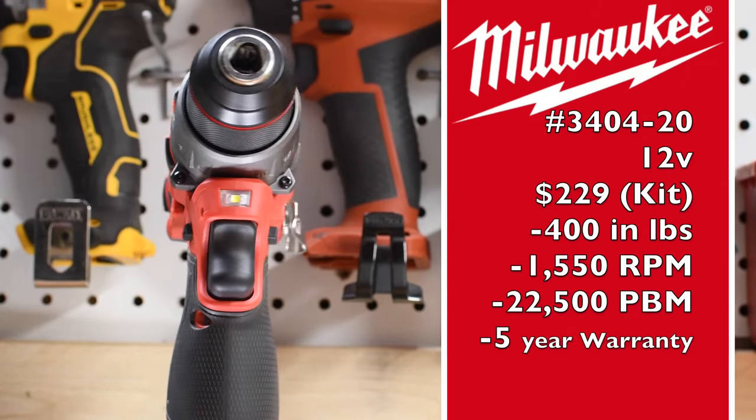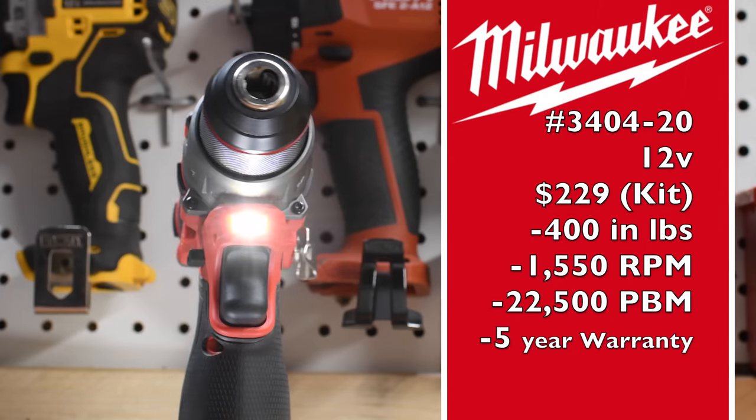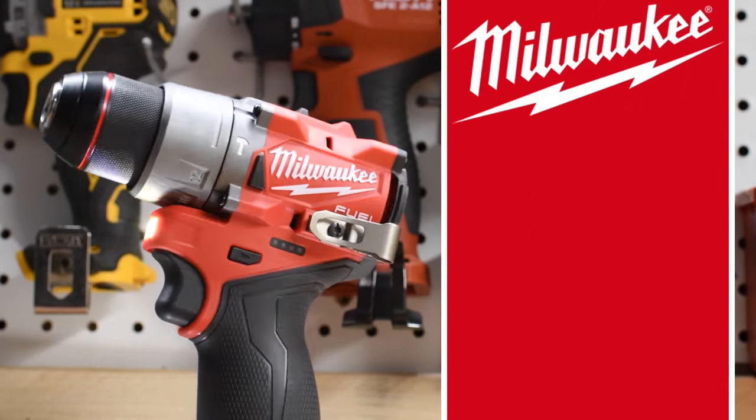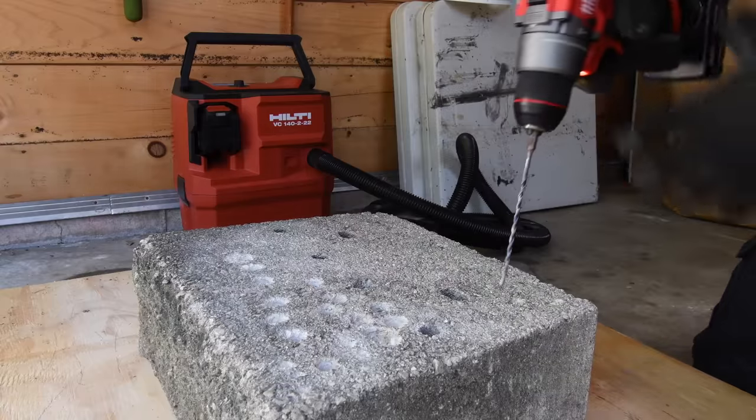The hammer drill model number is 3404-20, a 12-volt tool at $220 as a kit. It delivers 400 inch-pounds of torque, 1550 RPM, and 22,500 beats per minute, and comes with a five-year warranty. First, let's do a concrete test — battery is full, it's on speed two.